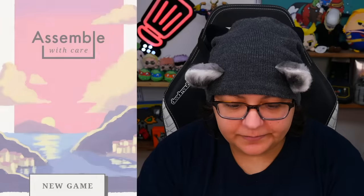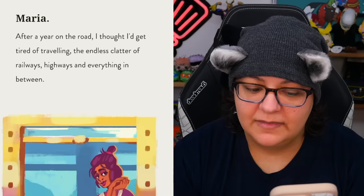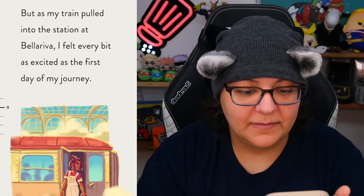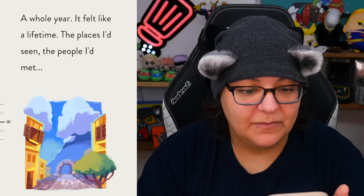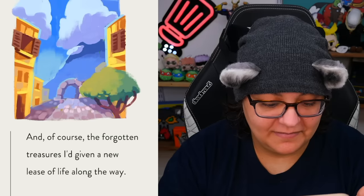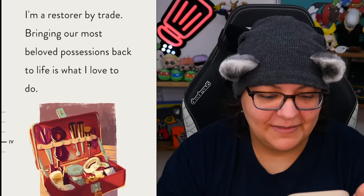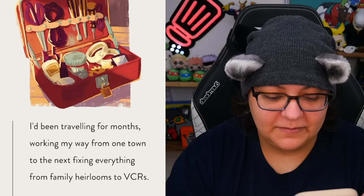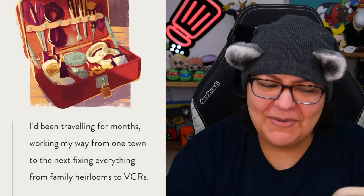After a year on the road, I thought I'd get tired of traveling — the endless clatter of railways, highways, and everything in between. The voice acting is phenomenal. As my train pulled into the station at Bella Riva, I felt every bit as excited as the first day of my journey. The art style is absolutely gorgeous. I'm a restorer by trade. Bringing our most beloved possessions back to life is what I love to do. I'd been traveling for months, working my way from one town to the next, fixing everything from family heirlooms to VCRs. That's a really cute job — you're just going around helping people fix old school stuff to bring memories back.